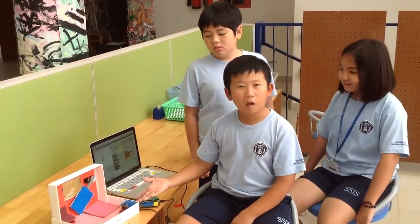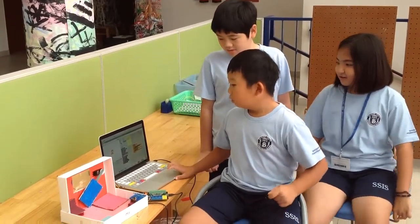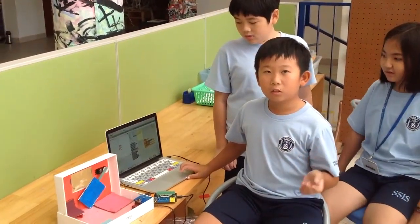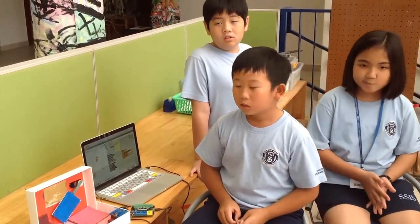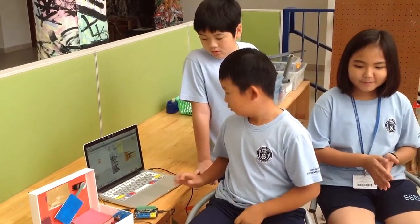This is called an automatic curtain. When it gets over 30 degrees Celsius it will move up, and when it gets below 30 degrees Celsius it will move down. The problem is that we are wasting electricity on our aircon because of the sunlight coming through the window and heating up our room, forcing us to run the aircon at a high level.